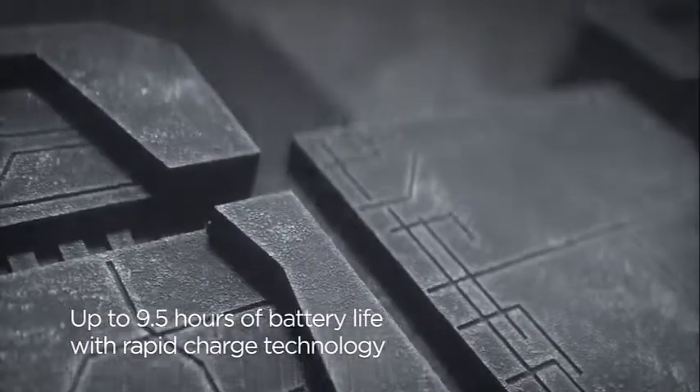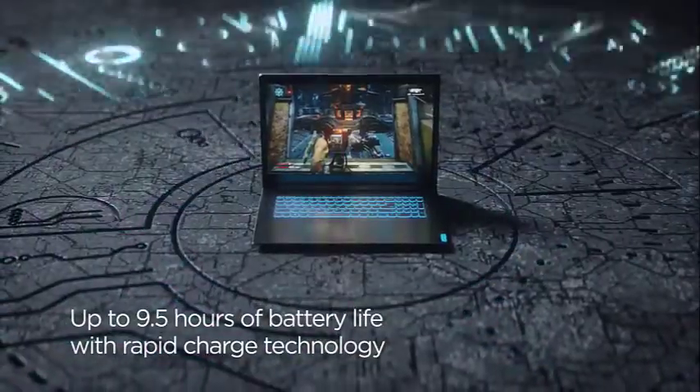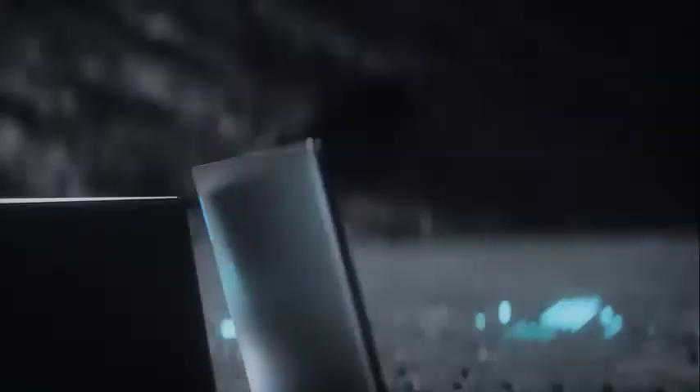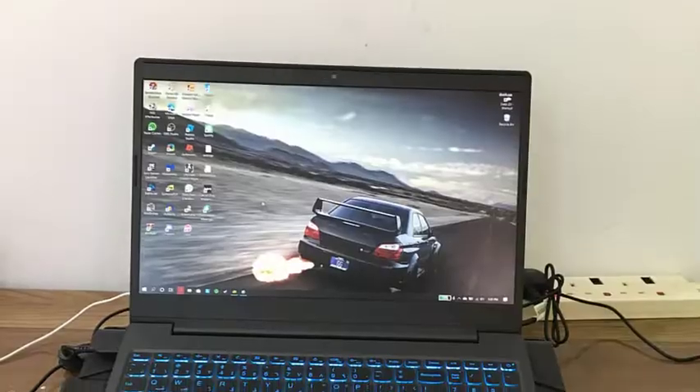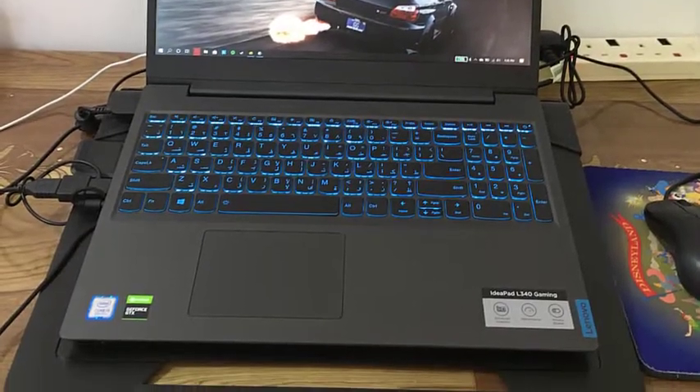Although the Lenovo IdeaPad L340 doesn't offer those premium vibes with its average build quality, it certainly makes a great beginner Blender laptop. The screen quality, long-lasting 9-hour battery, and heavy-duty performance are all pluses for art students.